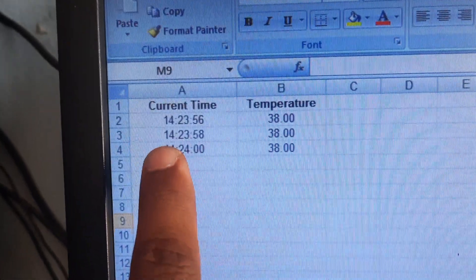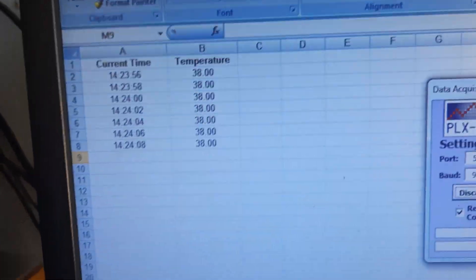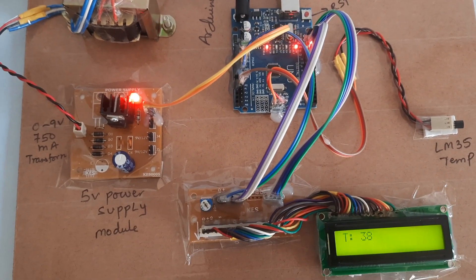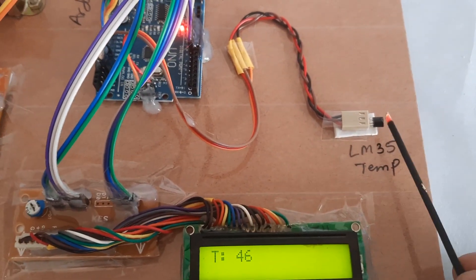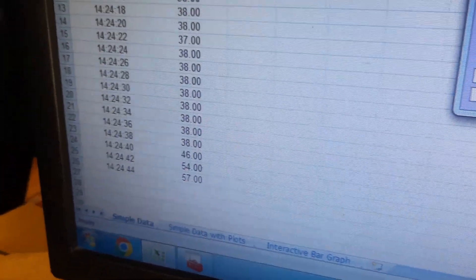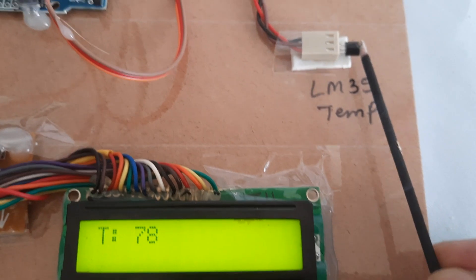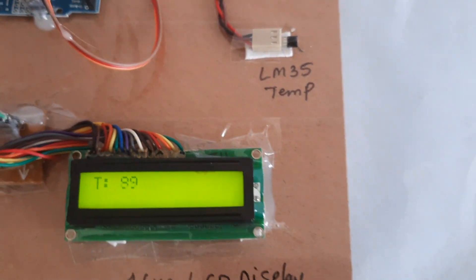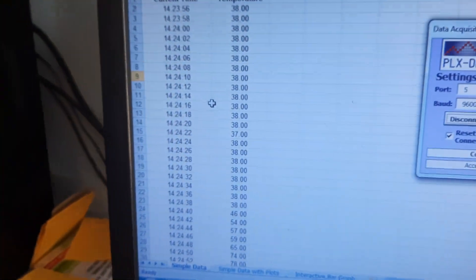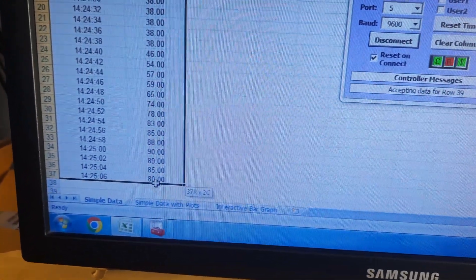Temperature monitoring begins and data is displayed on the LCD — for example, 23 degrees at 2:24 PM. Values are coming in. Now I am taking a doob stick to heat the sensor so the temperature rises.